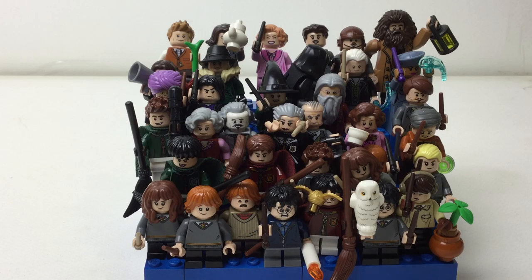Just from the 2018 wave, and on top of that I'm not including any duplicates, and on top of that I only have three characters from the collectible minifigures blind bag series so far. So yeah, there's a lot of figures.